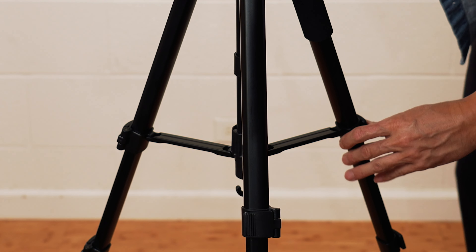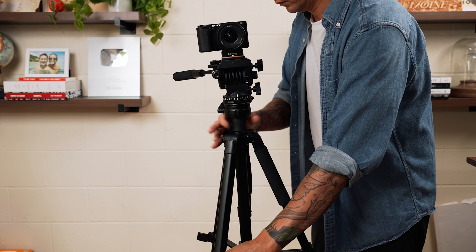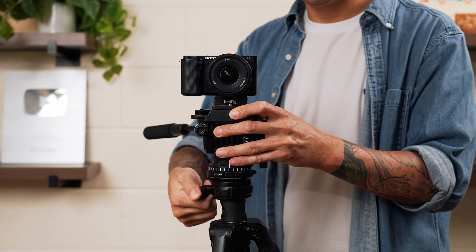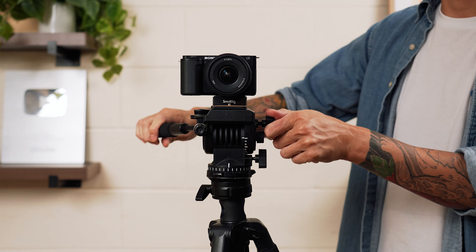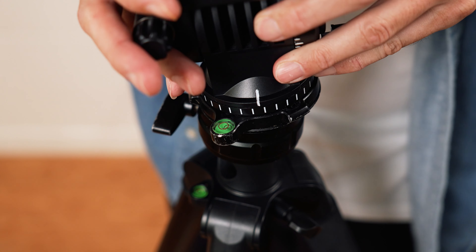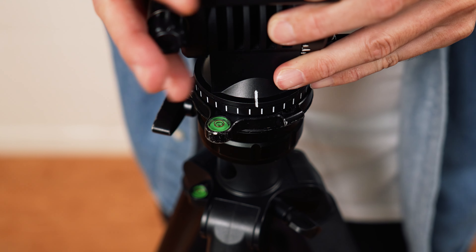What's awesome about this accessory is that normally you'd have to micro-adjust each individual leg to level your camera. With this adapter, you can simply adjust your legs to get the tripod to the general height you want, then quickly level the tripod head and camera from there. It's such a time saver and it's clutch when you're in a rush to move your camera and not burn the food you're cooking.